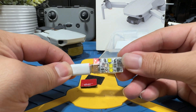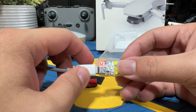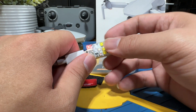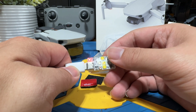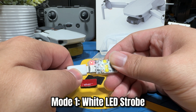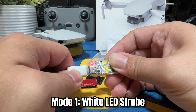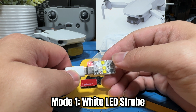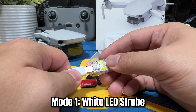To operate this, you basically have to activate it by short pressing the button. It's gonna hurt your eye if you're just looking directly at it — I'm still going to demo it and I hope you can see it on camera. The first mode is the white LED strobe, which is the default mode. Powering it on, you can see the white LED strobe — it's so strong it may be hard to capture on camera.